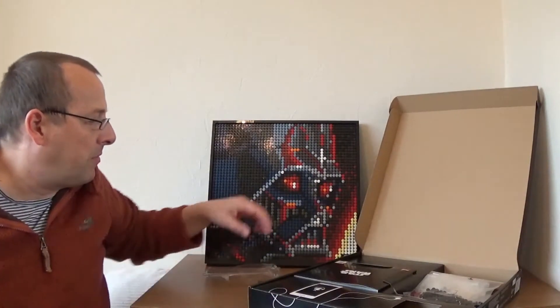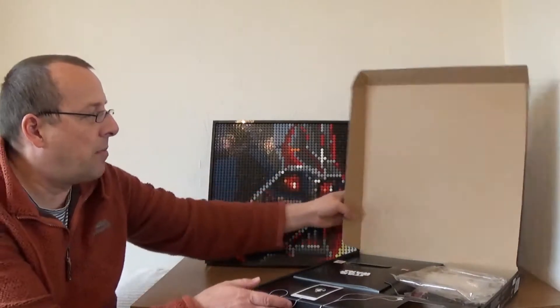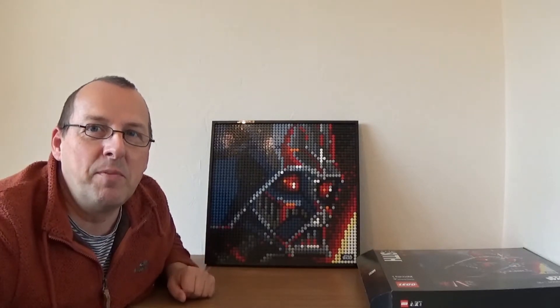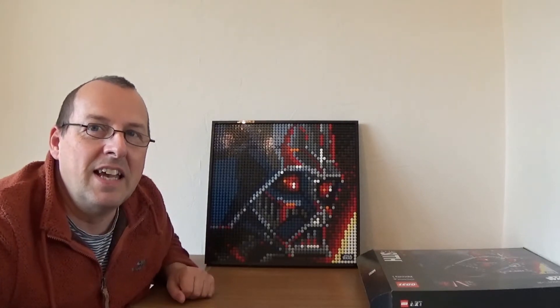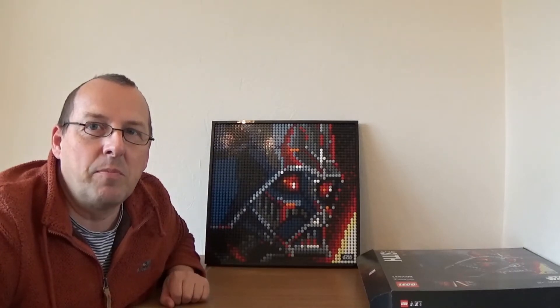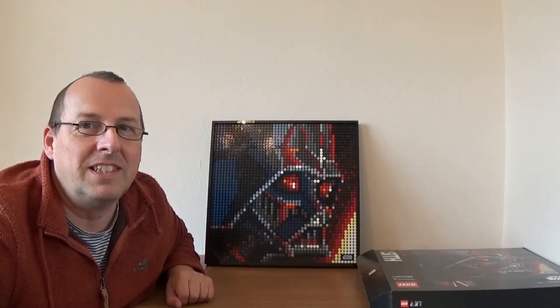I probably will build the other two sets at another time, but for now I'm quite happy with the Darth Vader one — it looks fabulous. I think I'll be getting more of these Art sets because I really like them. I haven't quite decided where to put it in my flat, but I'm sure I'll think of somewhere. A big thank you to Neil for buying this for me — really appreciated. Thanks very much for watching; please give it a like and subscribe to the channel if you haven't already. Take care!